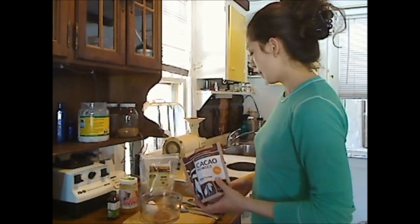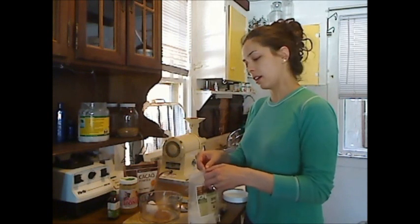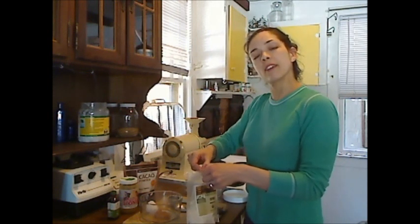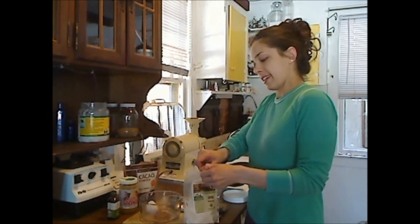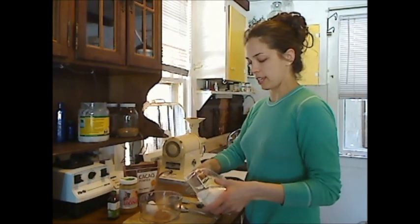So I suggest you just be mindful of how it affects you, because we are all individuals and it's going to affect all of us differently. Next I'm going to add two tablespoons of shredded coconut.